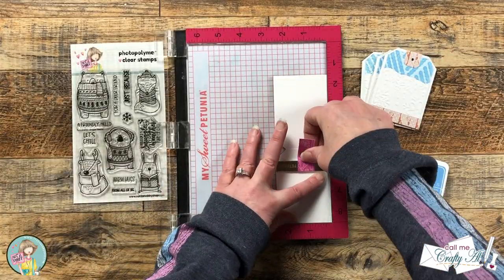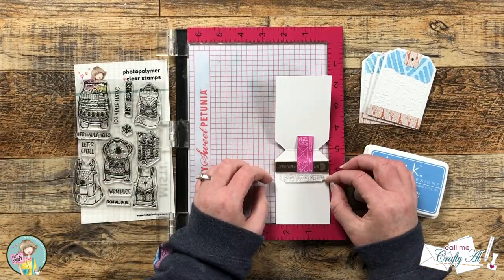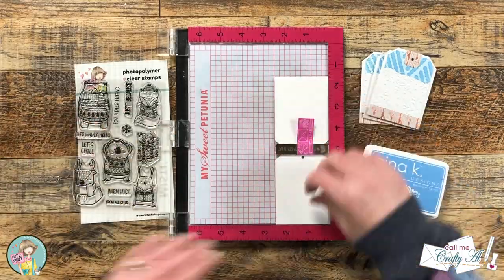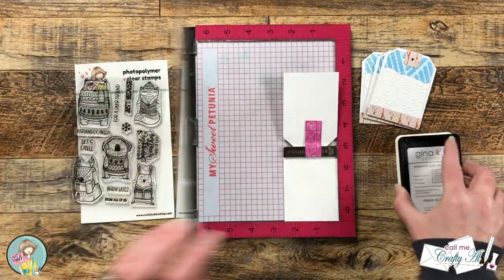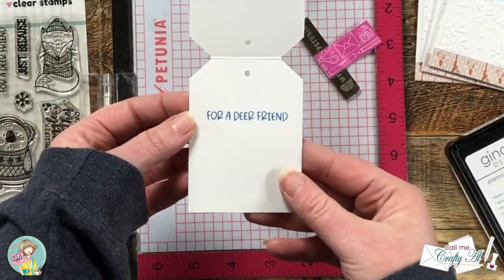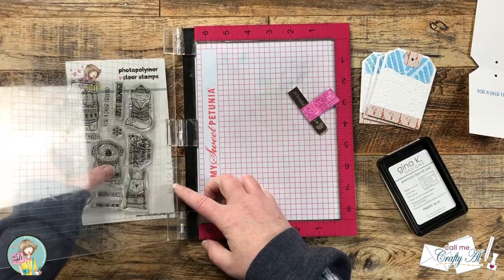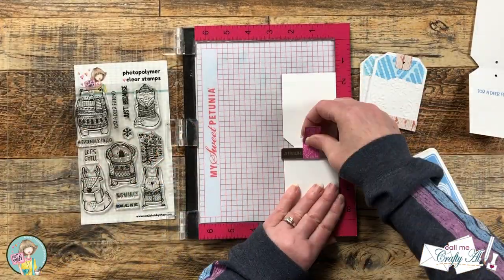I finished the rest of the cards off screen, then it was time for a little more stamping. I stamped sentiments on the inside of each tag, choosing four different ones from the set for variety. I used the same ink as for the ink blending and stenciling, cleaning the stamp between each one. The Misti made it easy to re-stamp precisely if needed.